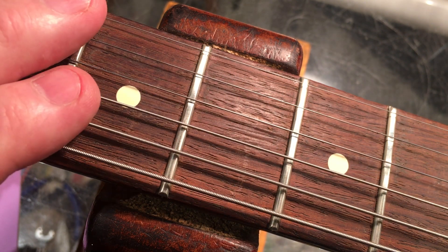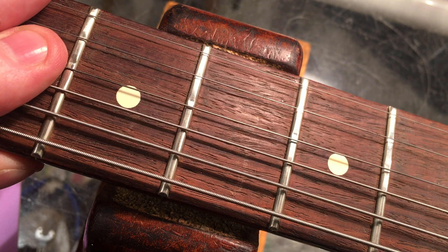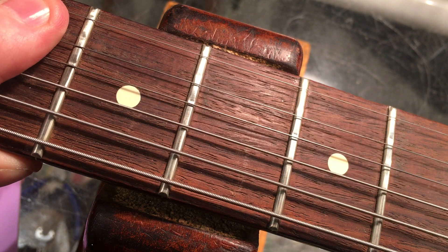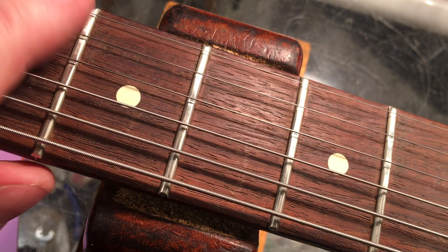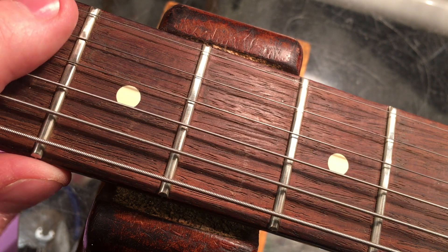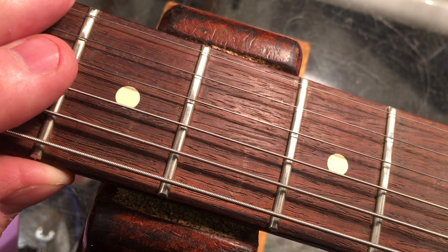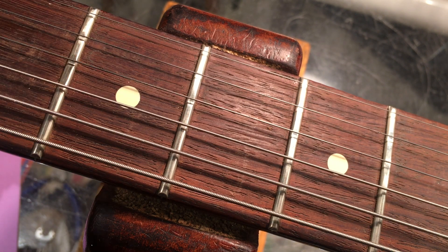We have to make educated, intuitive, and knowledgeable decisions for the better of the instrument. Of course, you've got to temper it with the player — if they want them as pristine as possible, fine, we'll take them all out and do what we have to to make it all nicey-nice again.